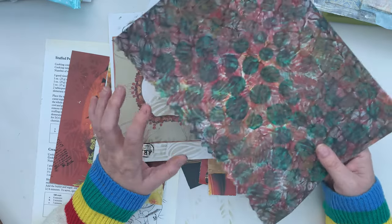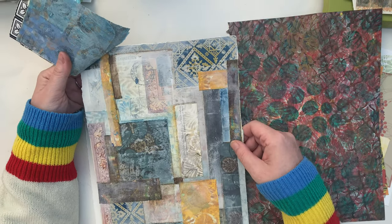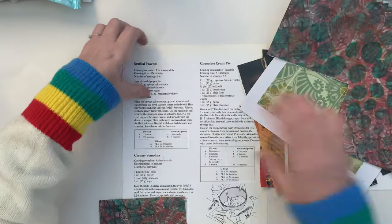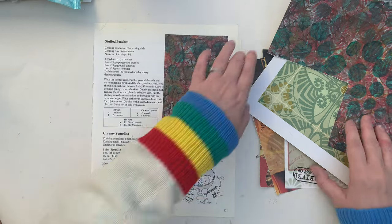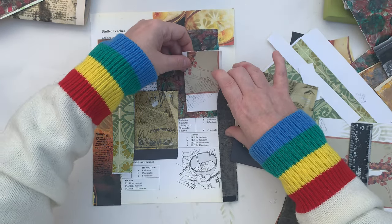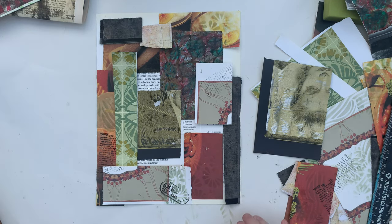Now this is very Christmassy looking but it will be getting toned down a lot. I normally tear papers but for this I actually used a ruler to tear them because I quite liked the structured look that it gave me. Starting is the hard part. I'm just going to cut a bit of this as a starting point. I also have some of my jelly prints that I haven't looked out yet.